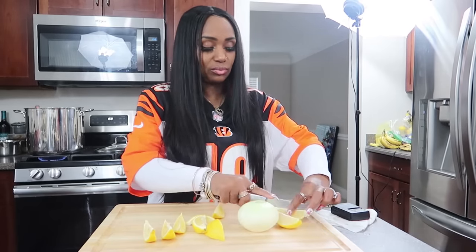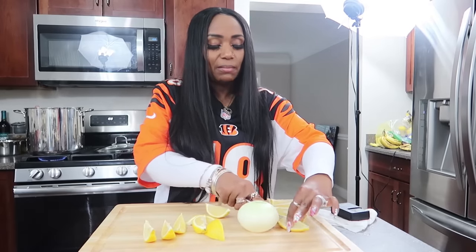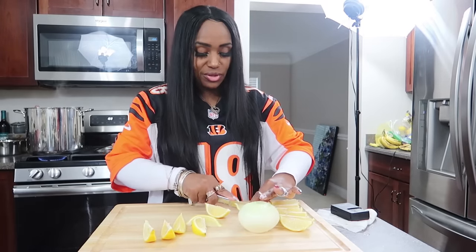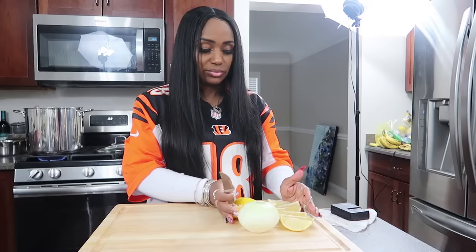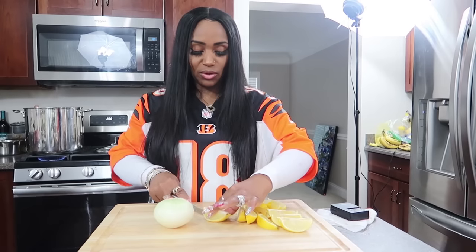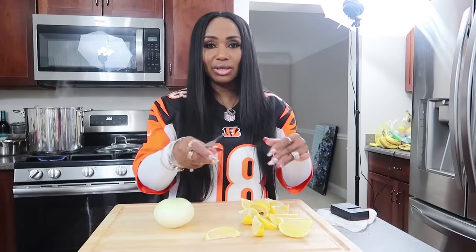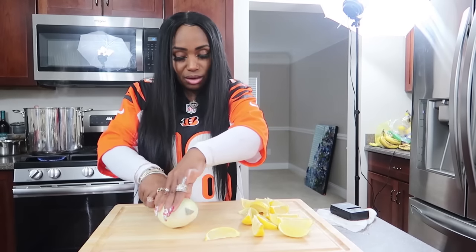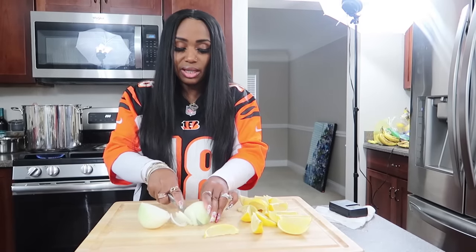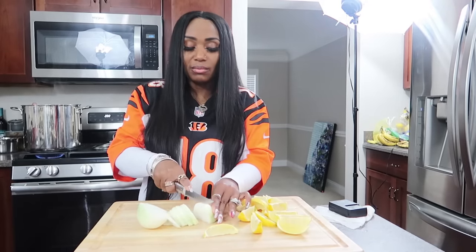Crab legs are already cooked, so basically what you're doing right now is boiling the water — you want to get the water really really hot, you want to see that boil. I personally usually don't use salt in my water because the salt can get into the crab legs and I don't want that salty flavor. I would rather have it flavorful. I cut my lemons into lemon wedges and I'm going to cut this onion and add some garlic as well.